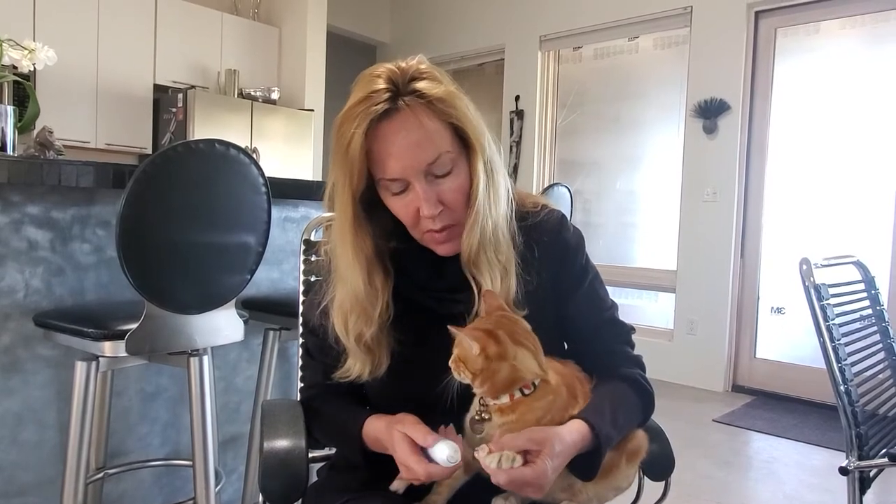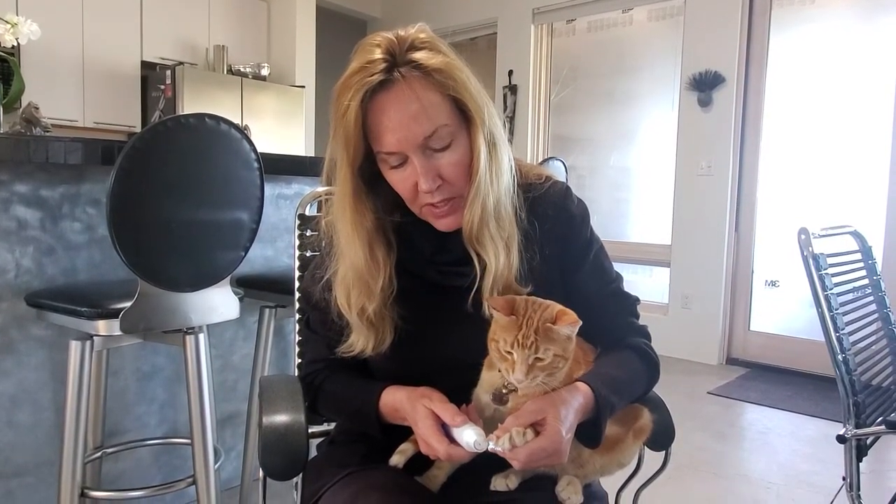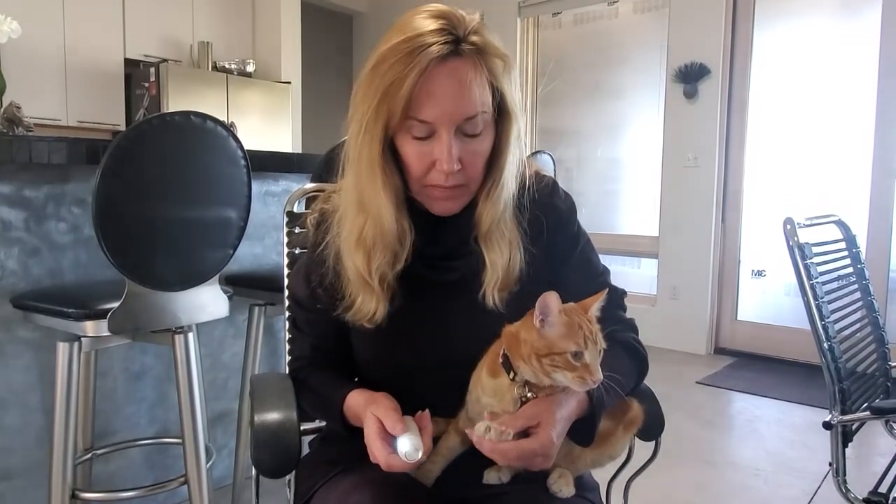Yeah, I think it's working but you've got to do it a couple times. The best thing would be if I had some turkey to give him at the same time. It works pretty good and I'll have a link to how you get this on my site as well. That's the Cat Sizer.